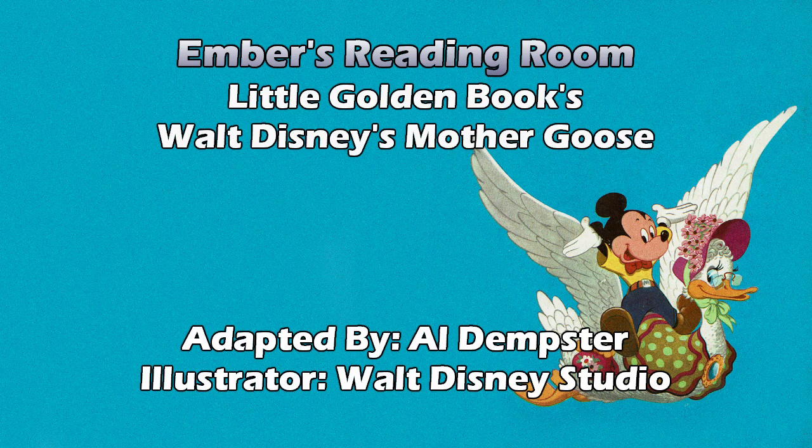Bobby Shafto's gone to sea, silver buckles at his knee. He'll come back and marry me, pretty Bobby Shafto. But he's a pirate? The picture looks like pirate, but the rhyme just says 'gone to sea.' Though I must say, even though this was way before Pirates of the Caribbean, his outfit kind of reminds me of Jack Sparrow. Pirates of the Caribbean the movie franchise was inspired by the ride, and Jack Sparrow's look was specifically crafted by Johnny Depp — but his choices here remind me a lot of that.